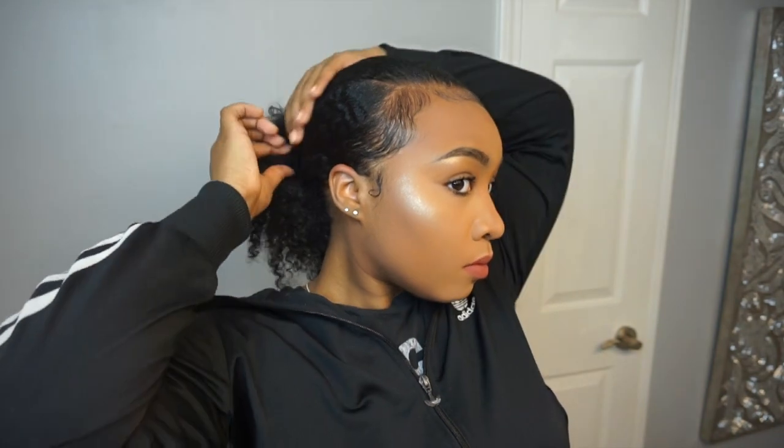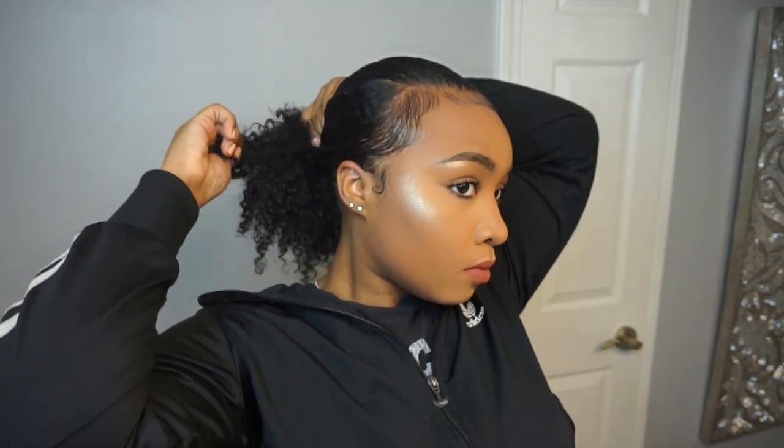Once I get my edges slicked down, I'm pulling on my puff a little bit to tighten it in certain areas. Once my edges are done, I'm just pulling on my ponytail to adjust it and tighten it in areas where it's feeling a bit loose.